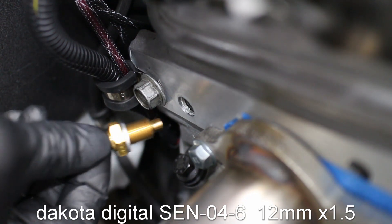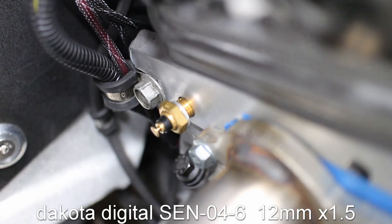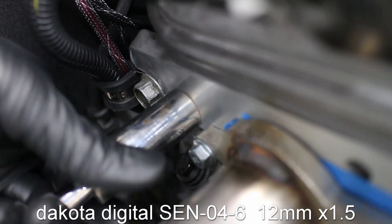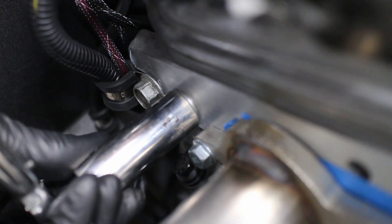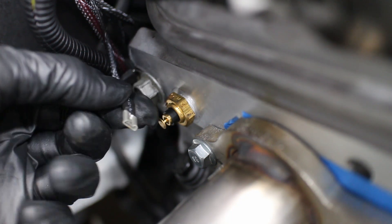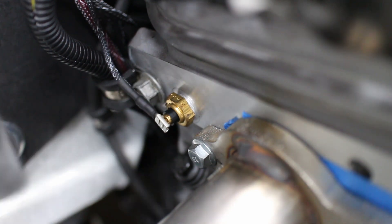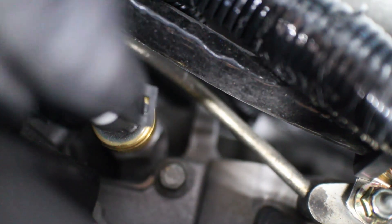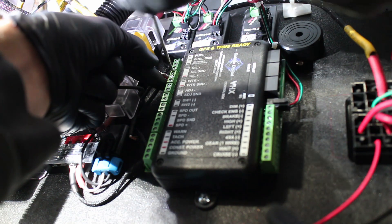This Dakota Digital 12mm temp sensor is put into the passenger side cylinder head for the Dakota Digital gauges. This oil pressure sender is wired up to the Dakota Digital gauges since the ECU doesn't see oil pressure. The oil pressure sensor wires connect to this Dakota Digital box.